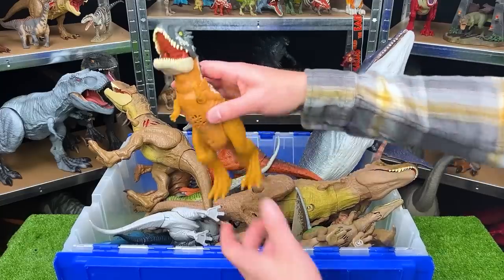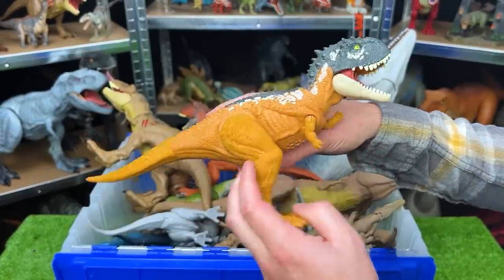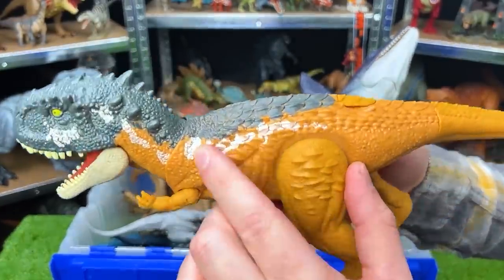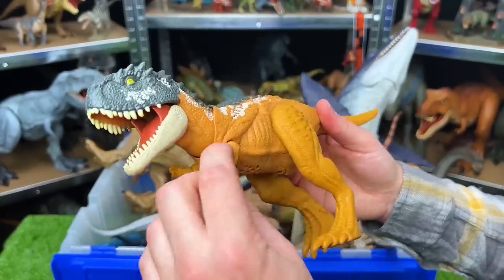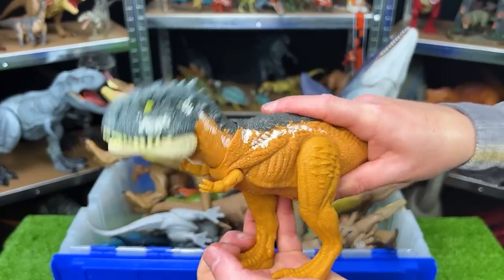Back here is another newer figure from the Jurassic World Dominion series. This is a Scorpio Venator. This figure has an orange belly and sides, with some white detailing along the top and a dark gray-blue color right along the top of its head. This figure is fairly adjustable — you can move the arms and the legs — and when you push down on its legs, it does a chomping action.